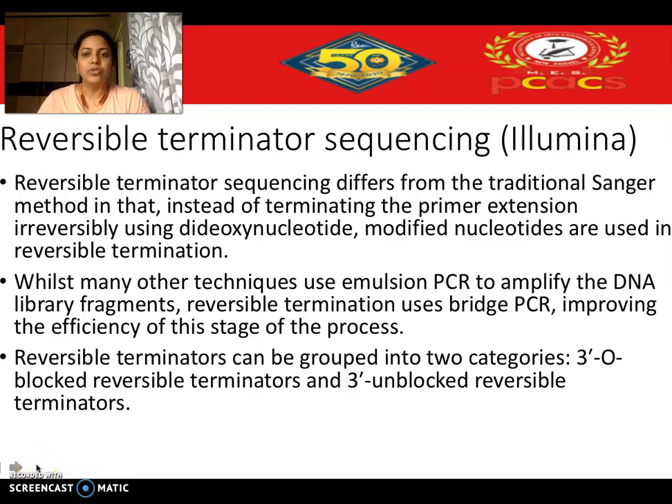Hello everyone. Today we will be discussing the Illumina Solexa sequencing method, which is also called reversible terminator sequencing. So how is this reversible terminator sequencing different from the traditional Sanger's method?